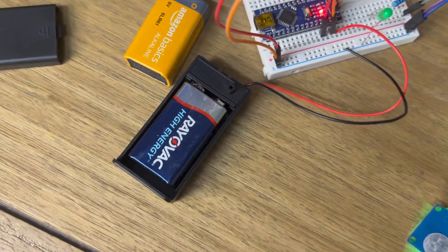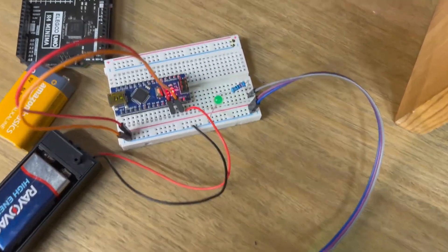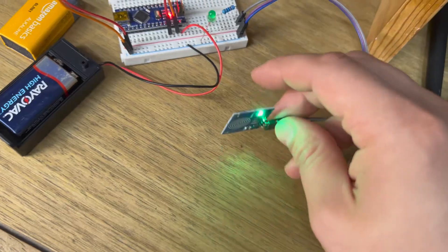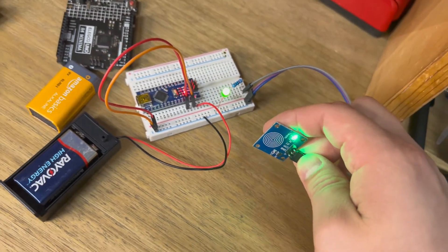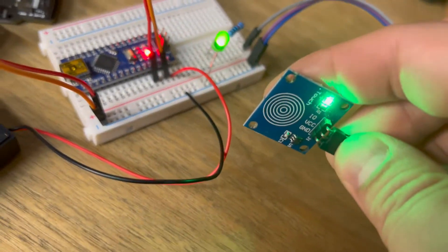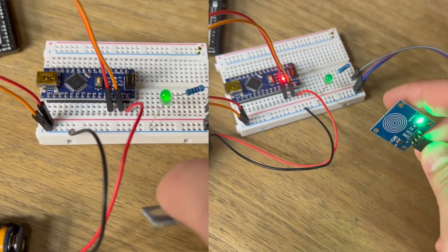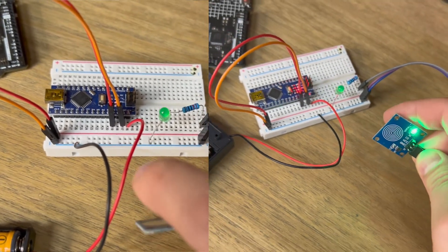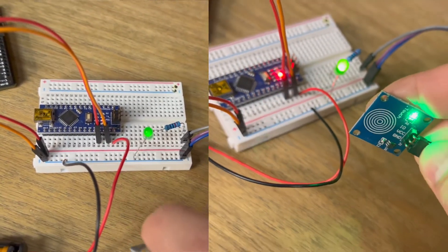Let's plug the 9 volt into the breadboard — same code, same inputs and outputs, landing the wires in exactly the same spots. And now you can see quite a brighter LED light. There's no functional difference between the 3 volt and the 9 volt battery in terms of the code running on the Arduino, but the Arduino's ability to properly power outputs is clearly affected by the higher voltage.